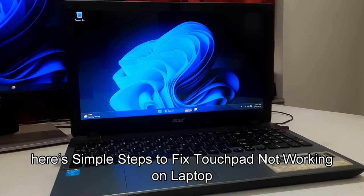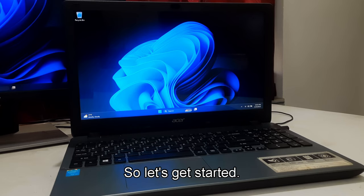However, don't worry. Here are the simple steps to fix touchpad not working on a laptop. Let's get started.